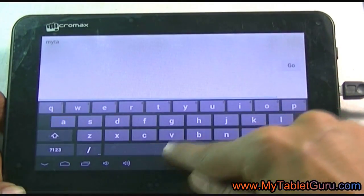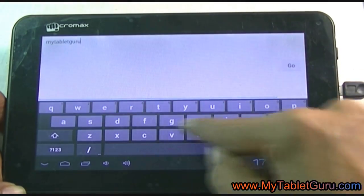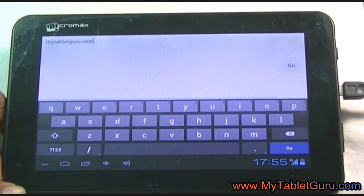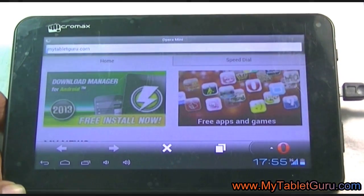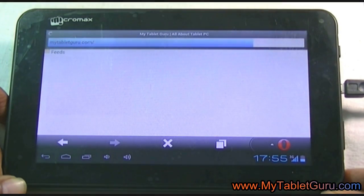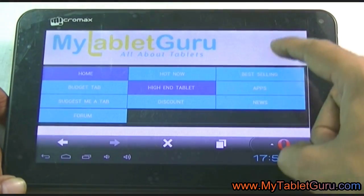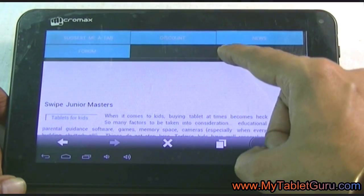You can also see there is a 3G symbol on the bottom right-hand side of the tablet with a blue bar, which also indicates that it has got a 3G connection. Here you can see we are able to open our site — hence we can confirm that the Tata Photon Plus is working with this tablet.